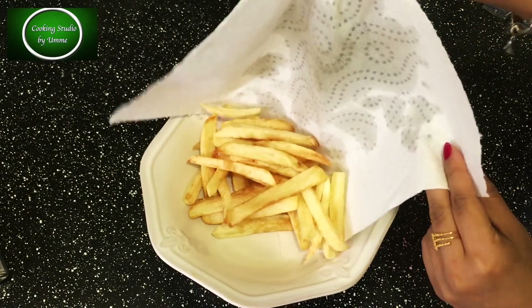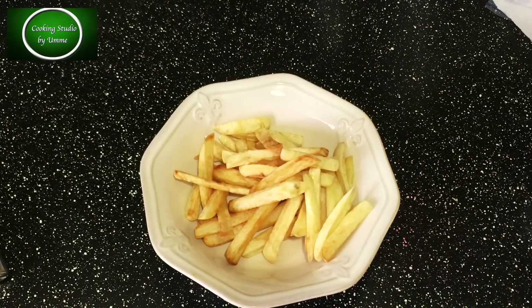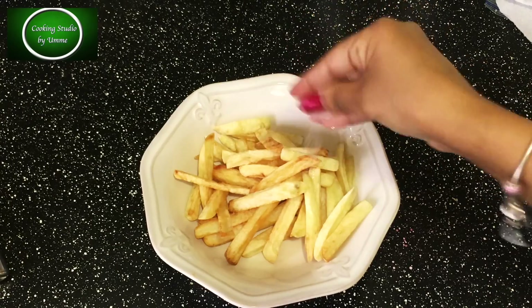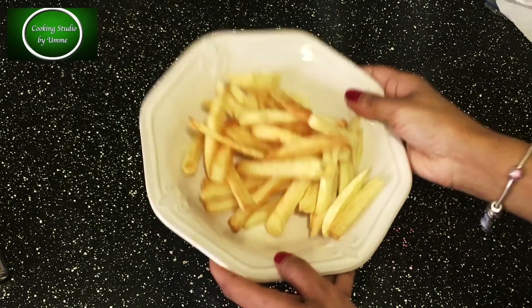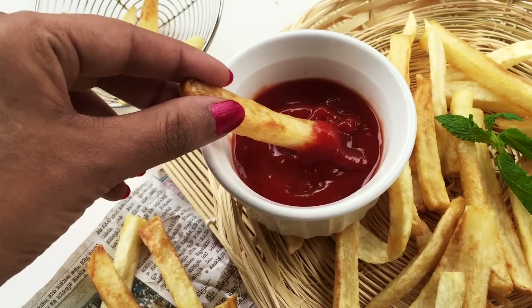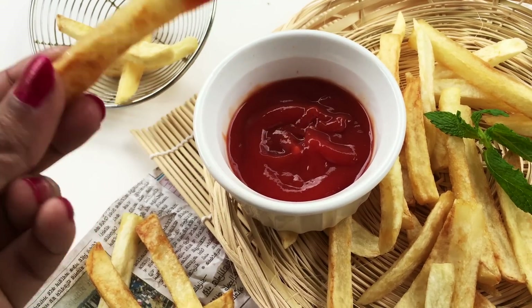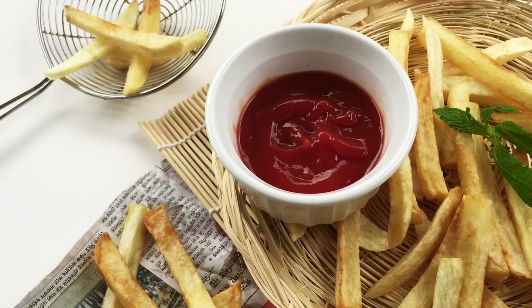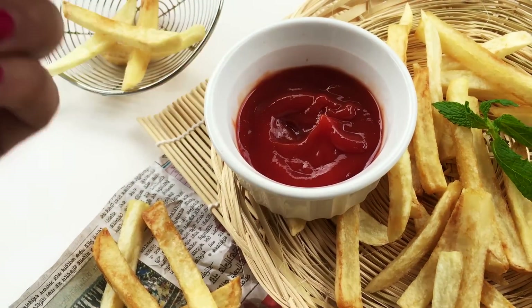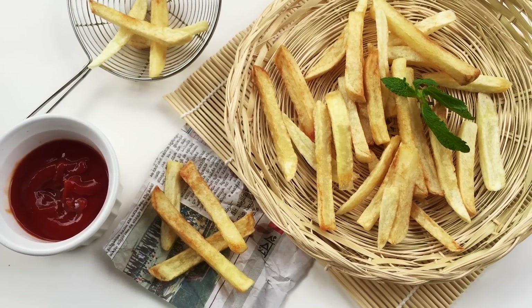Now I have to mix the French fries together. If you want to subscribe to our YouTube channel, you can see the link in the description box. If you have any questions about french fries, you can see our recipe there.